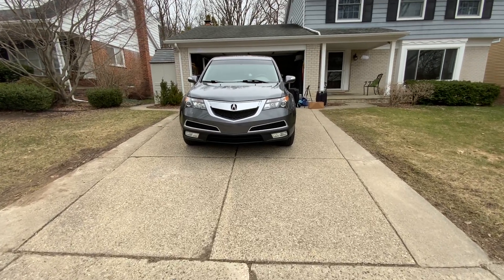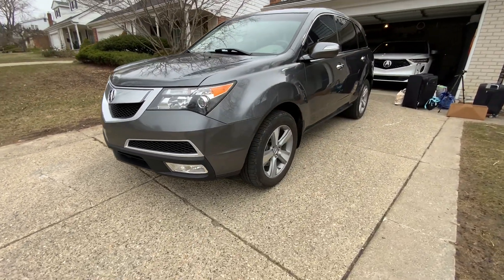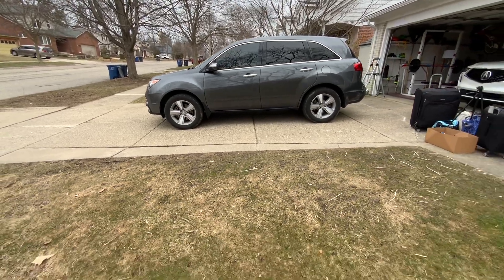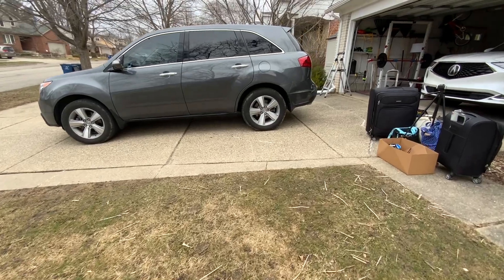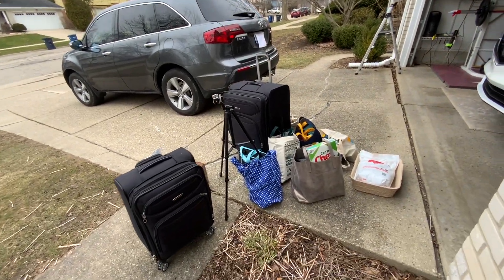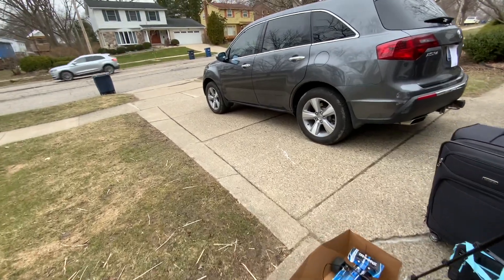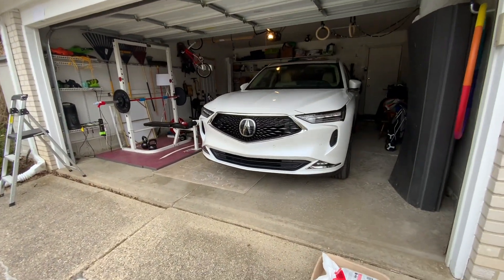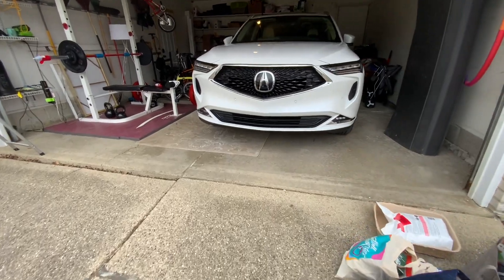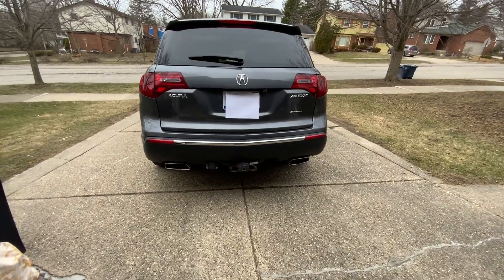Hey everyone. Today we're taking our 2012 Acura MDX on a road trip. We're going four hours to Chicago — it's the first time we're taking our second car on a road trip. In this video I'll be showing you what features we're going to use inside the car. Normally we'd take our 2023 MDX, but since Chicago isn't the safest place for cool cars that stand out, we decided to take our older MDX. Let's get started packing up.